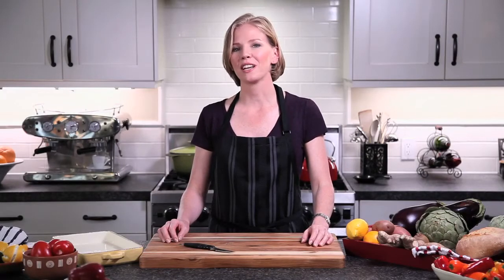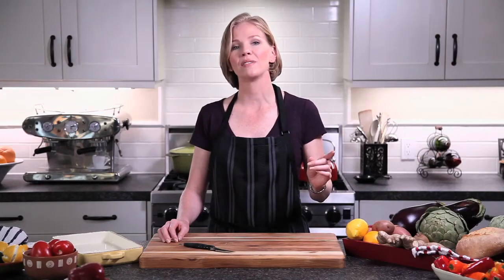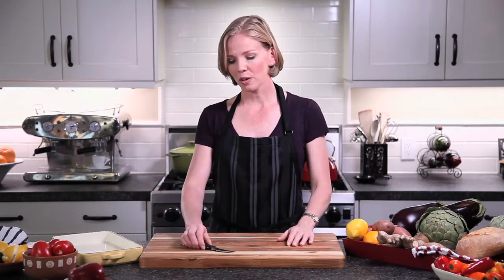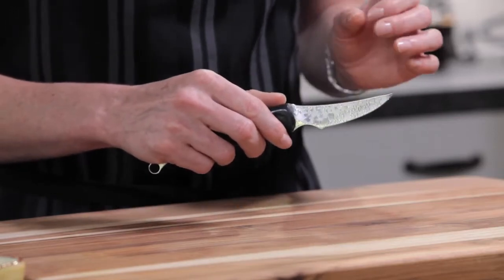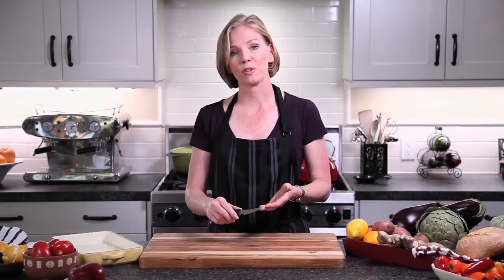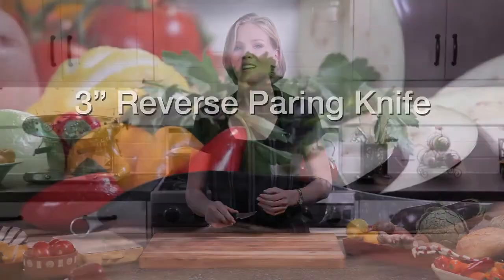Hi, I'm Mary Moore and I'm excited to tell you about ChefWorks new Rain series of knives designed by Ken Onion. Ken is the number one knife designer in the world. Not only are his knives beautiful, but each one is specifically designed to perform better. This particular knife, the reverse peeler, is the first of its kind in the world and I can't wait to show you how to use it.